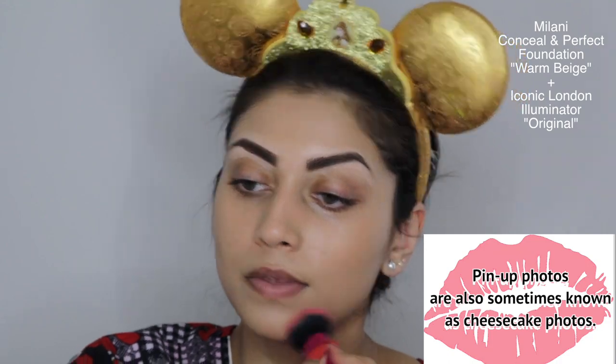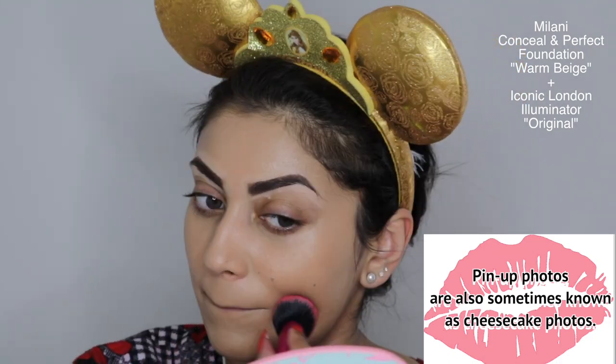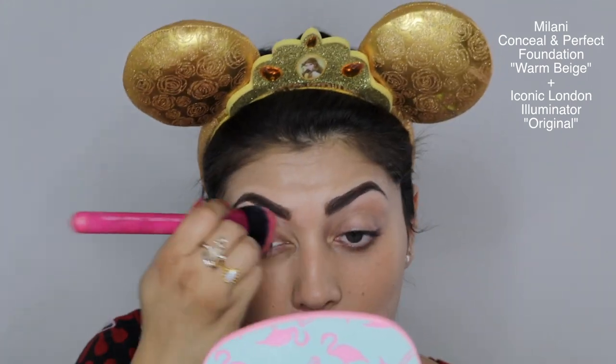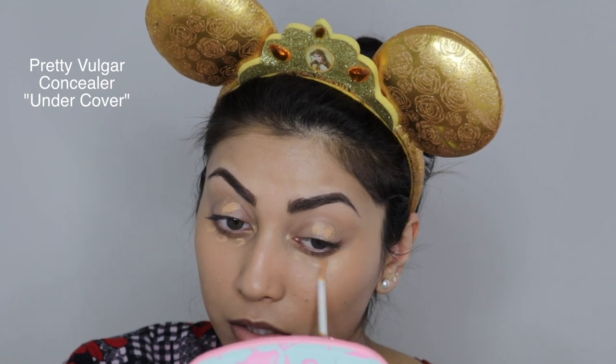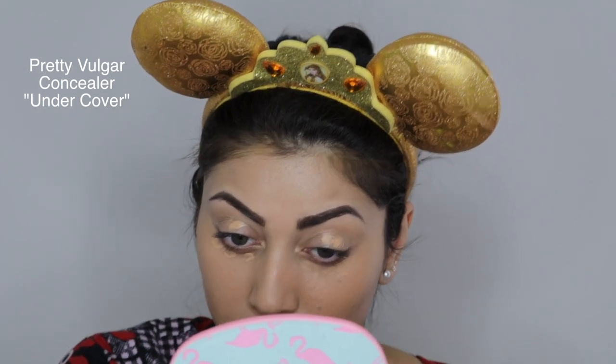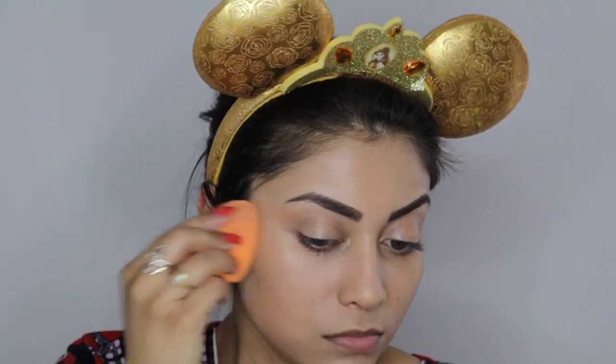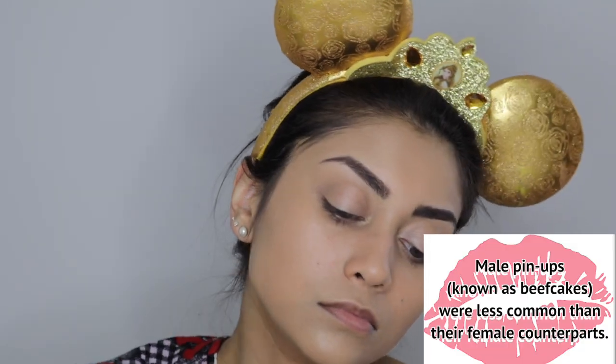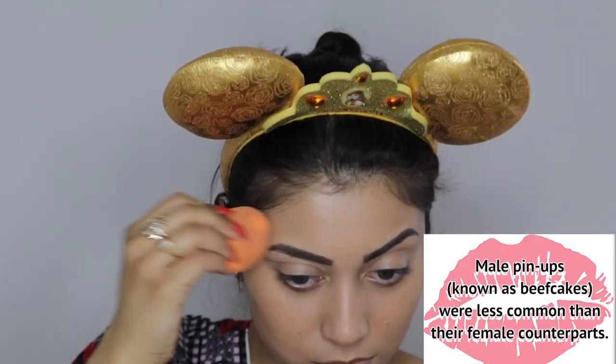When applying foundation, I always like to drag a little bit down the neck so that my face and neck aren't two completely different shades. Now I'm going in with a concealer that's just a hair lighter than my foundation, applying it on my eyelids to cover the veins and on areas that need a little more coverage. When you apply liquid foundation with a brush, you typically are left with some brush strokes, so I like to get rid of those by patting a wet beauty sponge over my foundation to create a seamless finish.